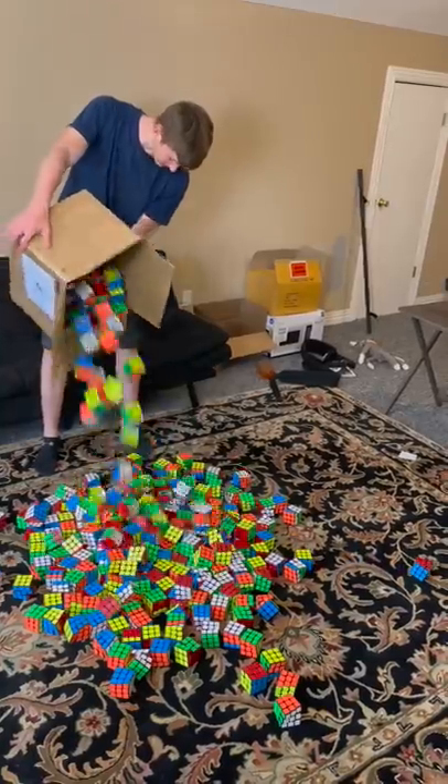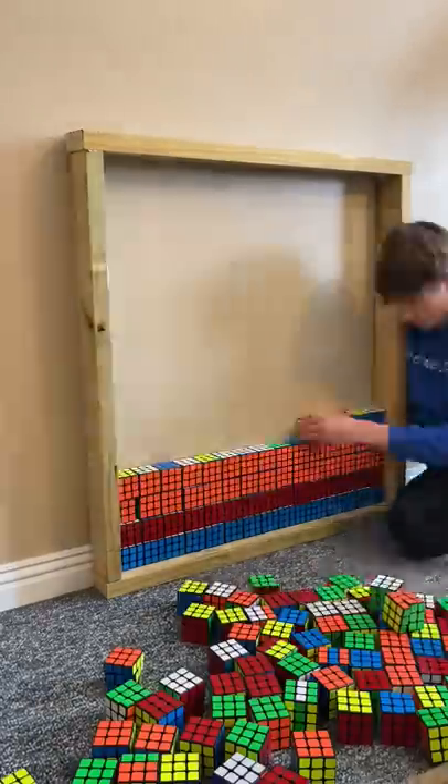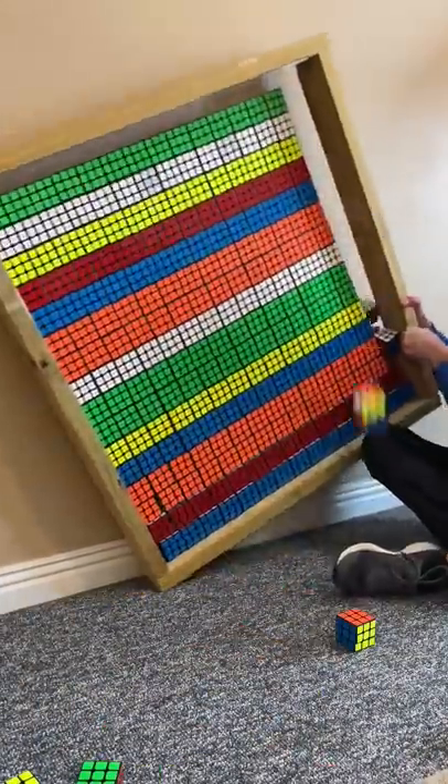One day I ordered around 300 Rubik's cubes to try to make one of those paintings I keep seeing on TikTok. I made a frame, tested it out, and it was all right.